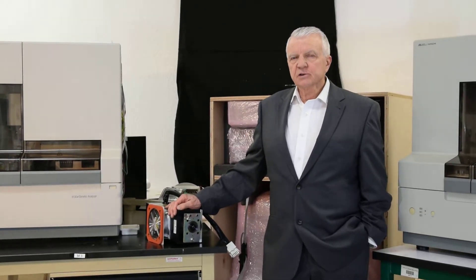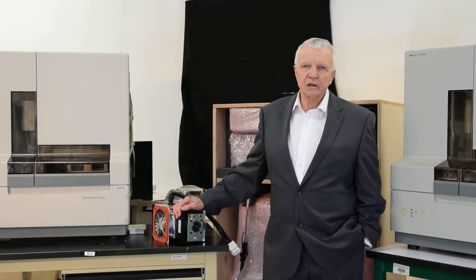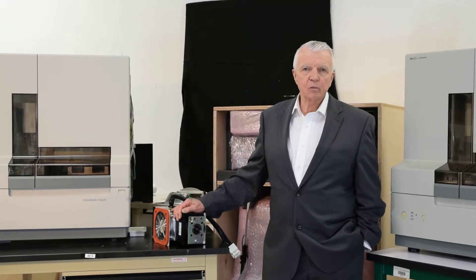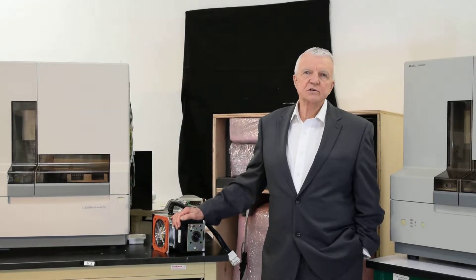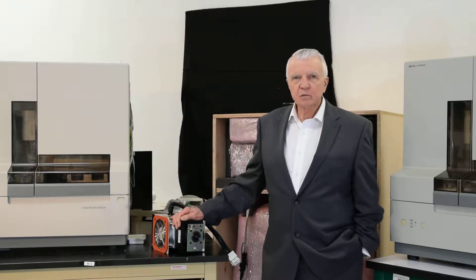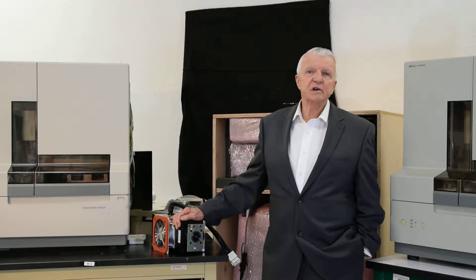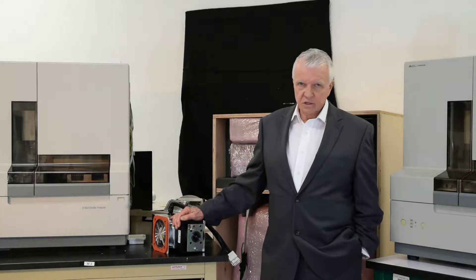When they start to burn, they're going to pull about a 5-amp draw, not a 6-amp draw as the OEM ones, and that will make a difference in years of service for you. When we sell an instrument, we want to give you a 1-year warranty on the instrument and a 2-year on the laser, because we know that these lasers last and last and last.